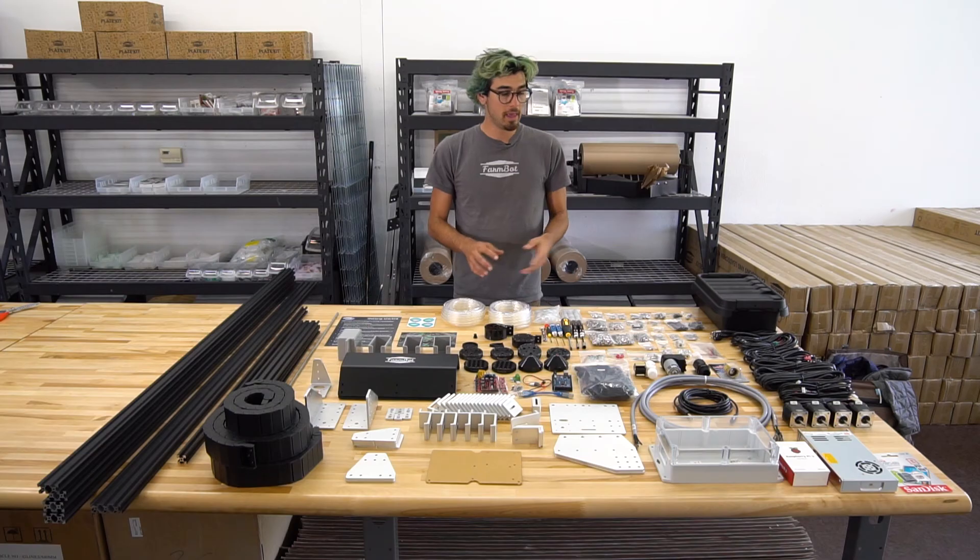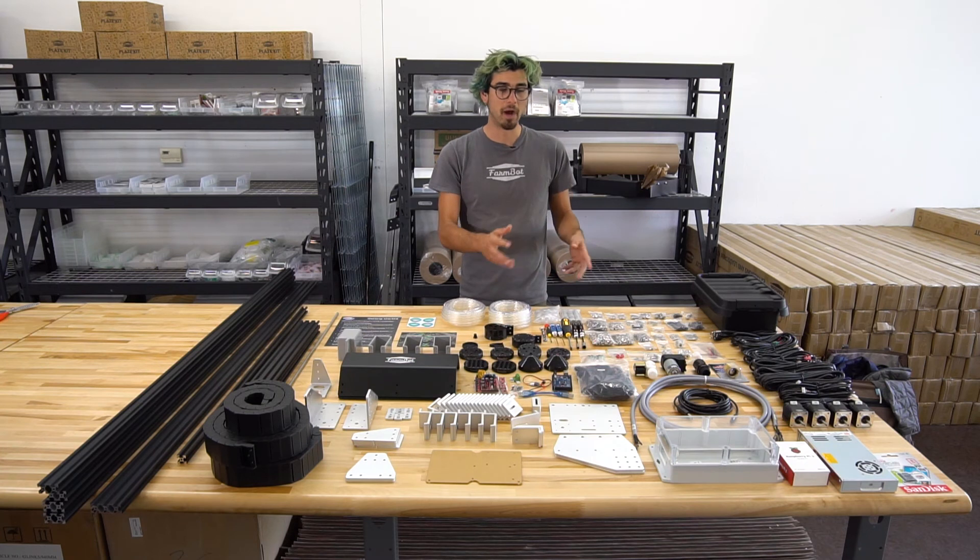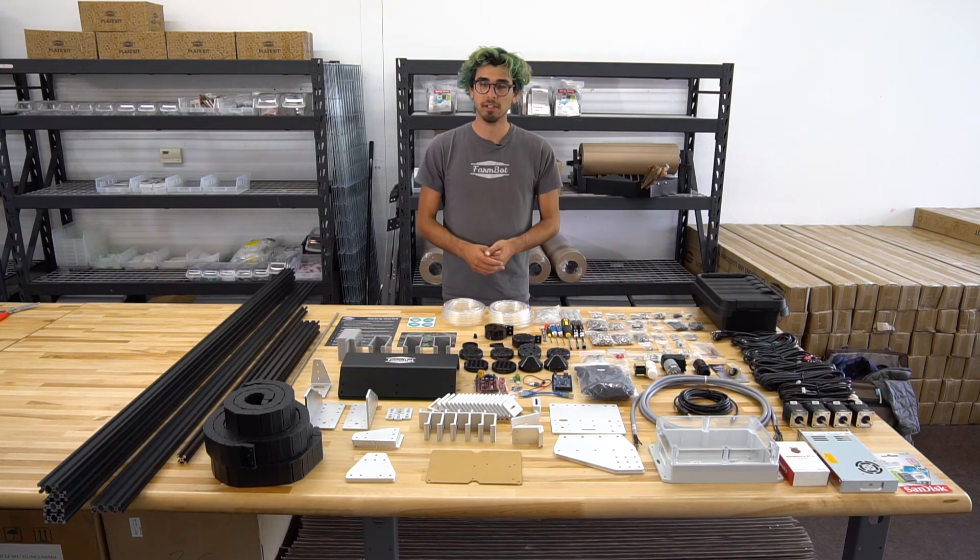This is everything that's included with the kits. If you want to learn more about each of the individual components, you can see our other videos on our website and our documentation hub. We also have a more in-depth video showing a complete unboxing of each of the components. Check it out online at FarmBot.io. Thanks!